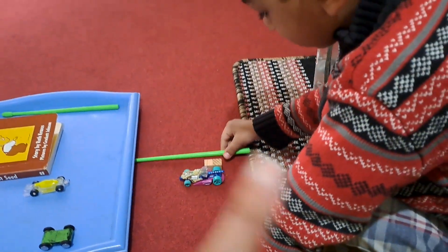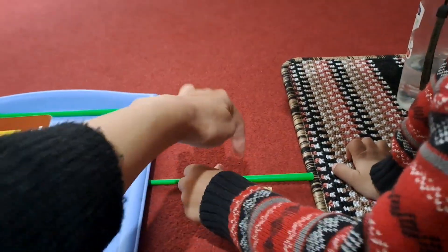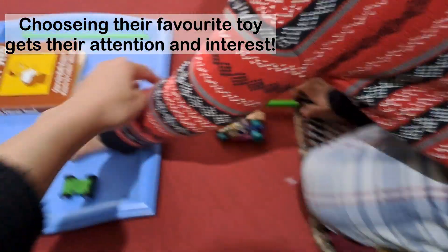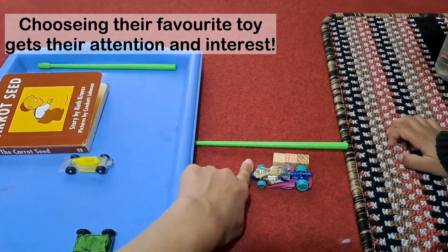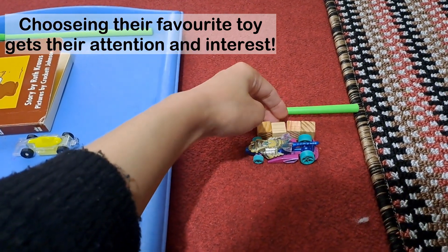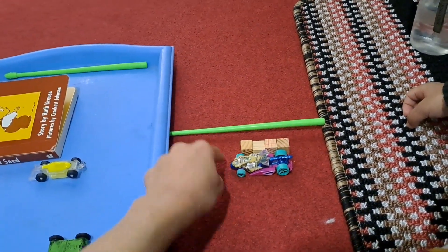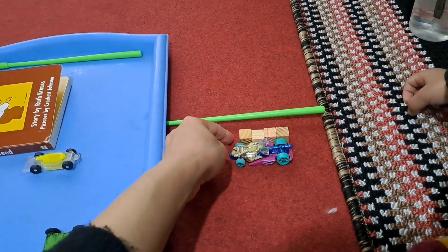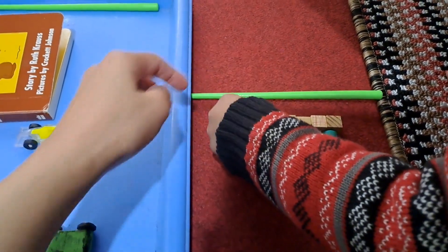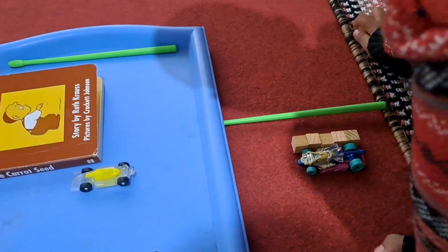He is on the right side guessing what we are going to measure. Take another one and join it over here. Good — take another one. Look, it has to go till the end of the car. Do you think we need one more, or does it fit? There is still space for one more. See, this part of the car is empty. Now it is the same size. Can you count how many cubes long is that car?